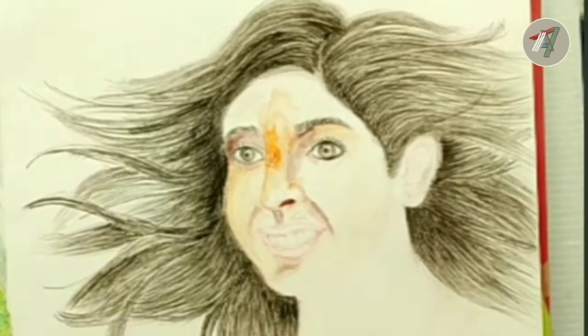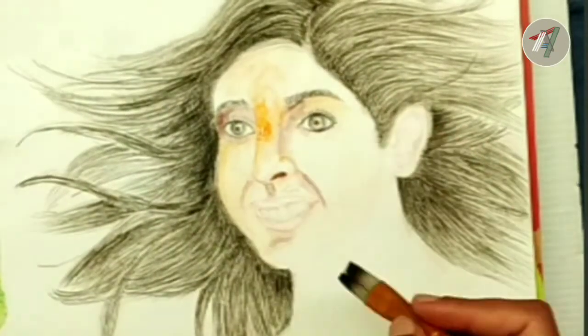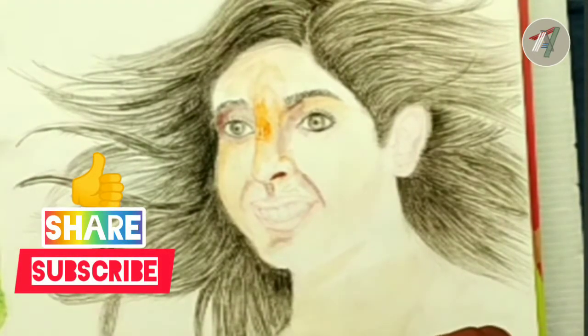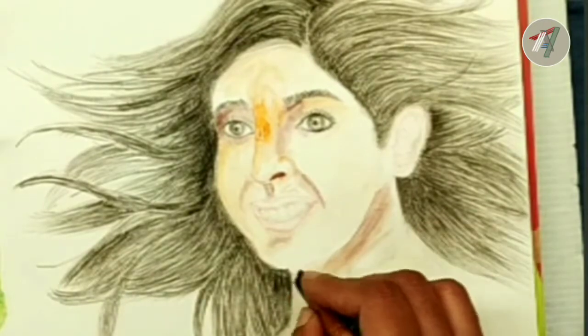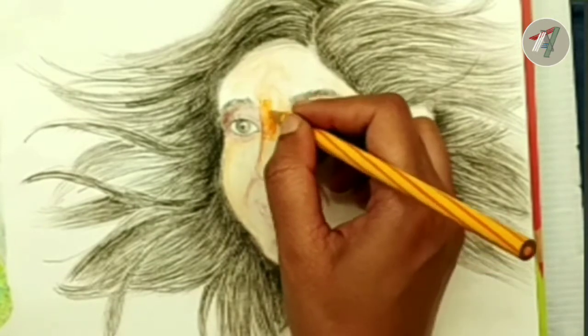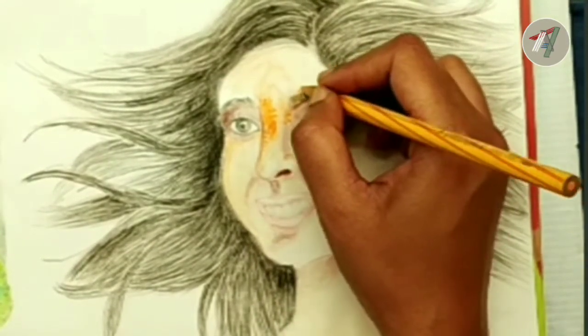For this video I am using color pencils and a painting brush. I will mention the details in the description box so please check it out. In this video I am focusing more on painting, so if you wanted to learn how to sketch a female face then I will also mention the link of my earlier video in the description box below.